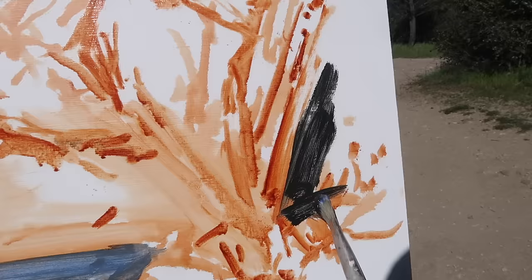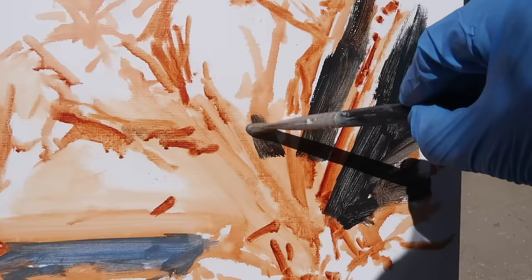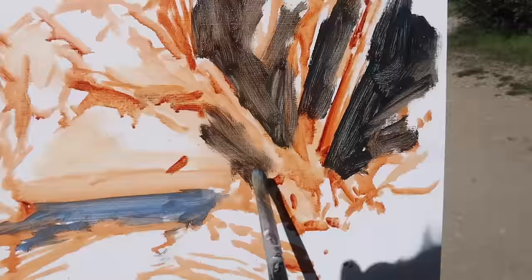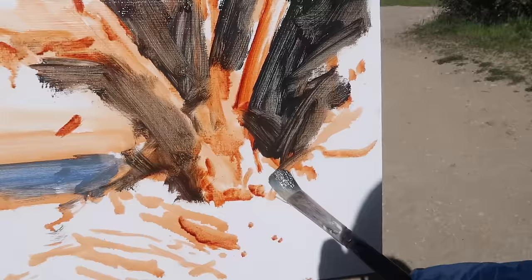I've got a blue-greenish mixture here for the darkest darks and I'm mixing pretty quickly, not even worrying too much about accuracy. The main thing is to get some of these darks established, using the dark shapes to describe or delineate the tree. There's actually a bit of another tree right over here.